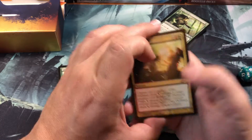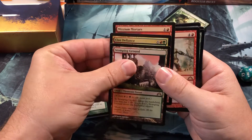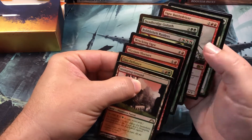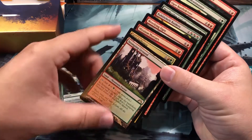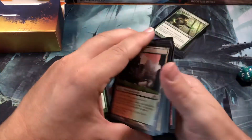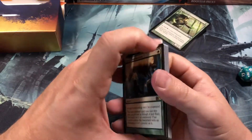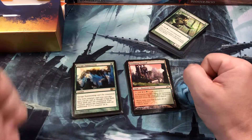There are 10 rares — they did not lie. The only time they lied to us on a box was with VIP Masters packs. So there's your rare lineup. The Stomping Ground is really the big card in here, and the Skull Cracks are obviously the more expensive ones. The Elvish Mystics are worth a little bit too.